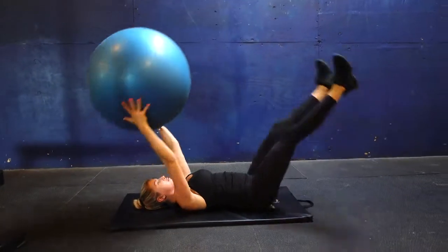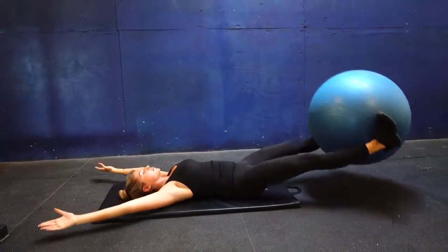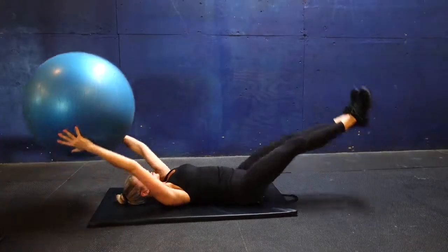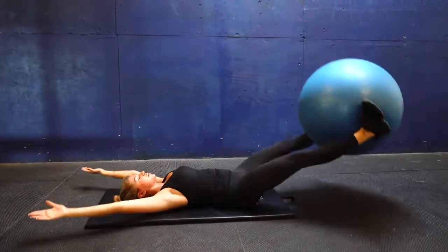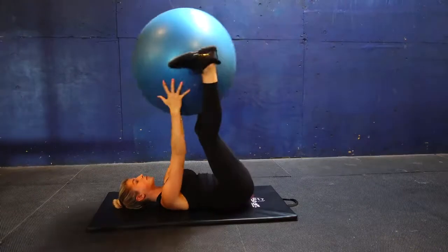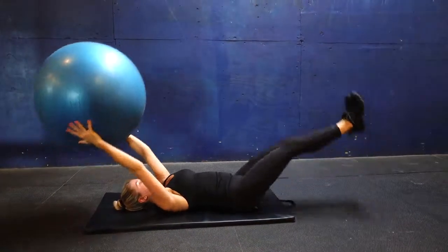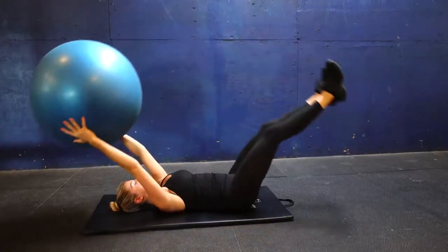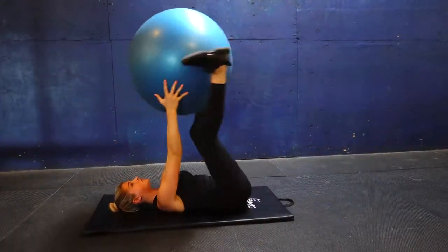This next exercise is also for the abs and it's called the ball pass. The most important thing is to keep your back flat on the ground so your lower abdominals are super engaged and you don't hurt your lower back at all. We passed the ball about 14 times total front and back, then repeated this set three times.